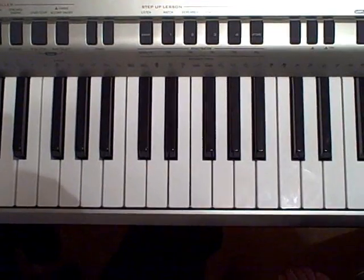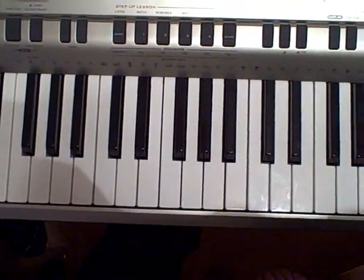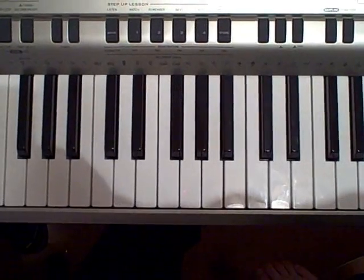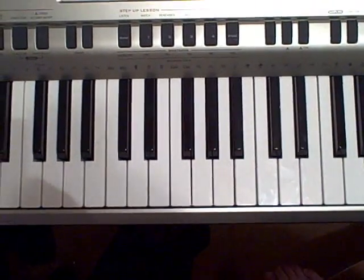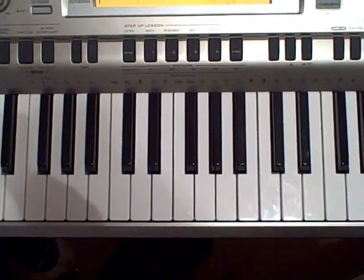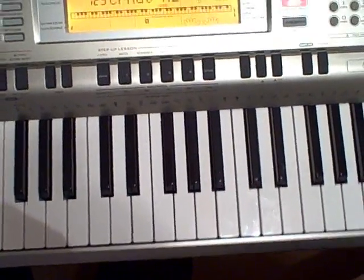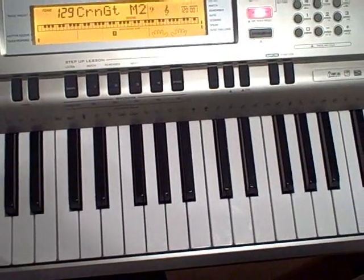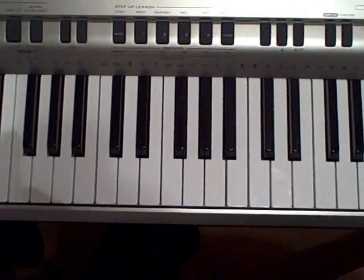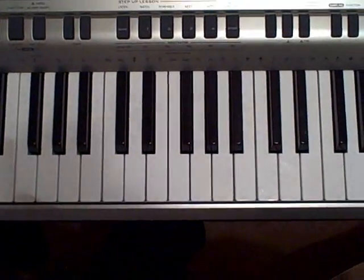I'm doing an additional Coldplay song called Life in Technicolor. Due to some requests, when I do this song, I'm going to be naming the notes while I play them, so that you can write them down or have an easier understanding of how it's played. I can't tell you what instrument plays in this song — I just don't know — but I searched around on my keyboard and found this kind of sound, which I thought sounded pretty cool.